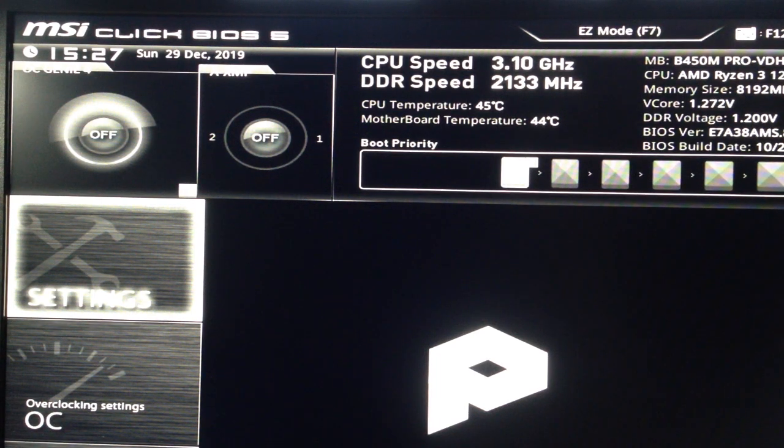Here we have the BIOS for an MSI motherboard. I'm using a Ryzen 3 1200 — as you can see in the right corner, it's a Ryzen 3 1200 quad-core processor — and I'll show you how to use OC Genie 4 from BIOS.